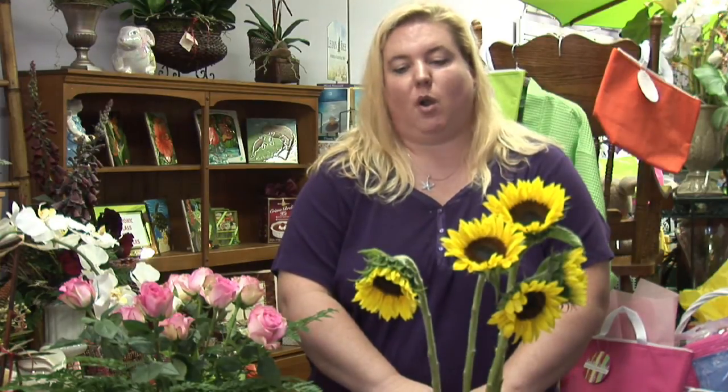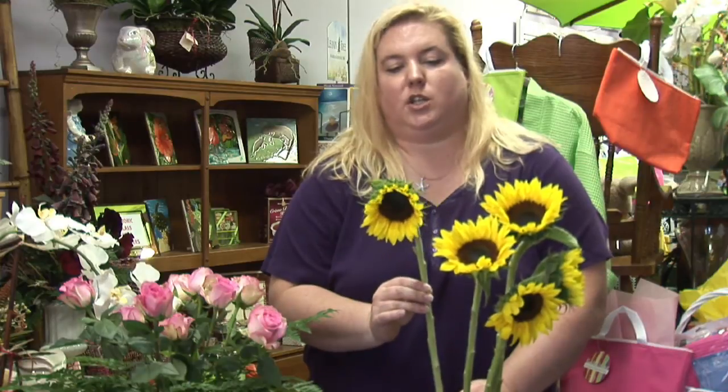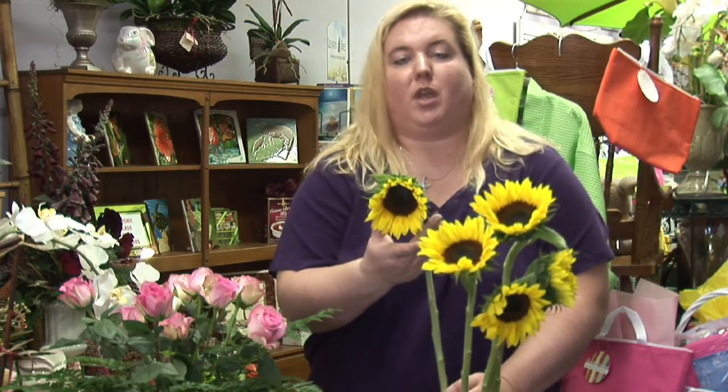When they start to grow a stalk, you will see the bloom come up. When the bloom slowly starts to turn its head, you'll see it look something like this and the bloom will slowly start to open. This is the perfect time to pick your sunflower.